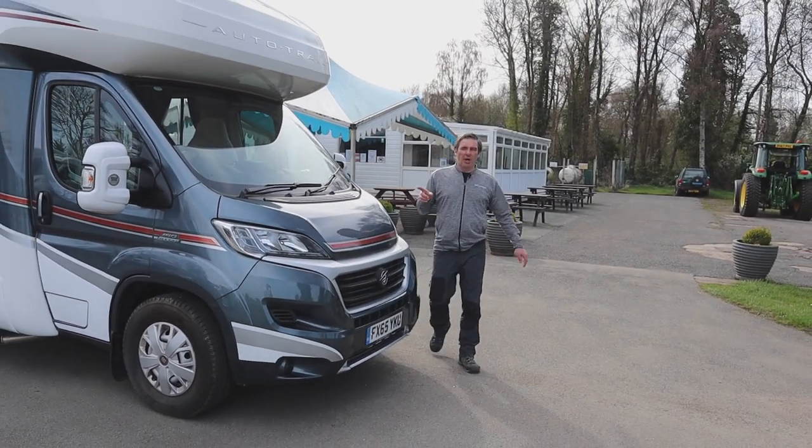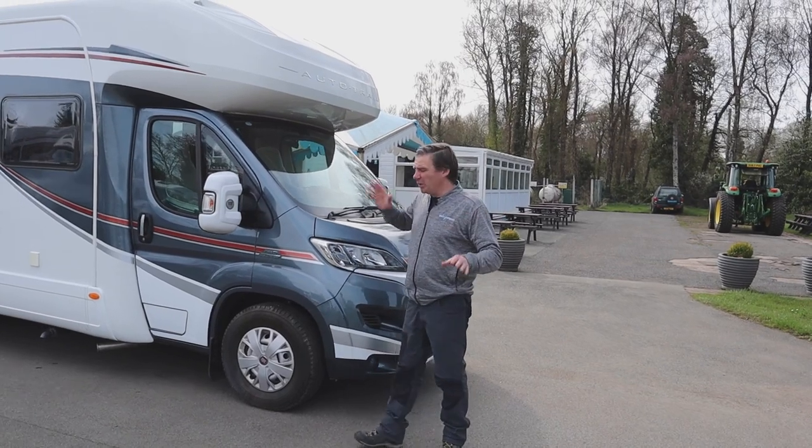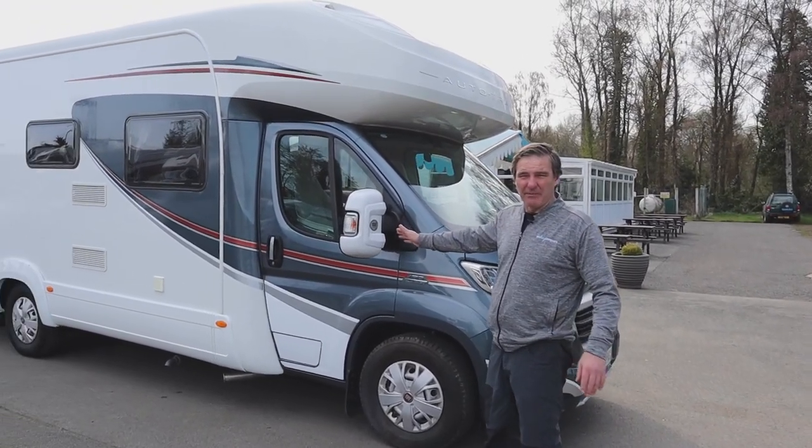This is a four-berth motorhome but it does only have two belted seats. Let's have a look down the driver's side of the van first.